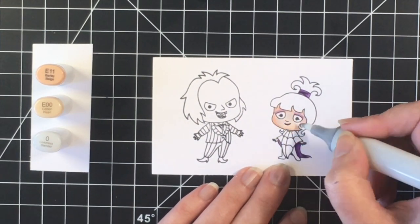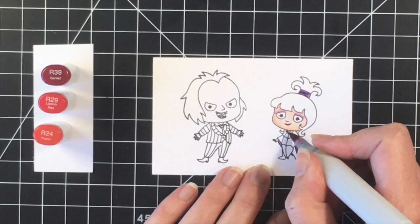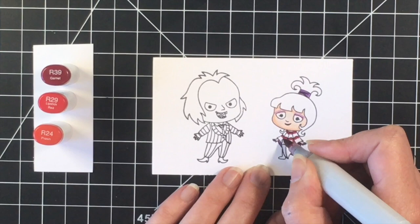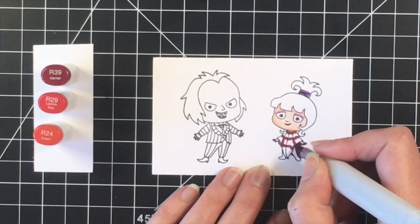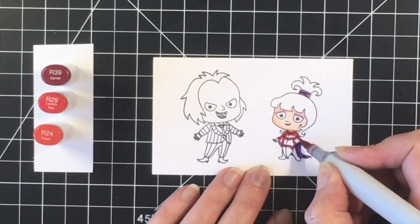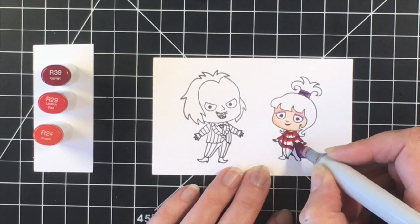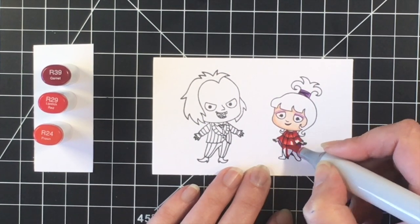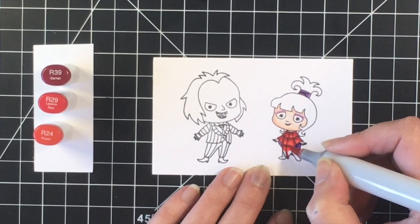Once I get her face done and her hands, I'm going to move on to her dress, which is kind of like a spiderweb. So I'm just going to use the darkest colors around the lines just to give them some definition. I'm going in with the R39 and then I'll go in with the mid-tone, which is R29, and I'll blend that out using the R24, which is the lightest.